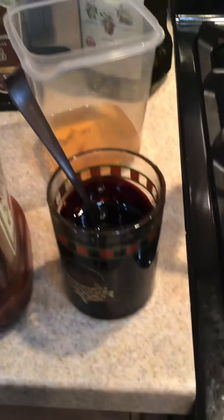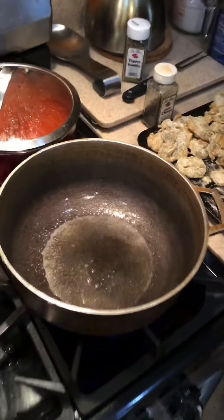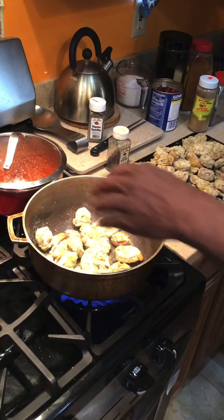I want this hot. I don't want to overcloud the pan. I just want to get it in there.